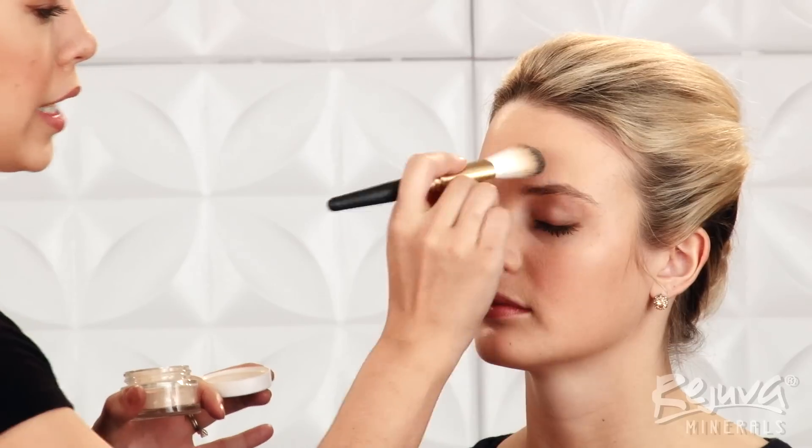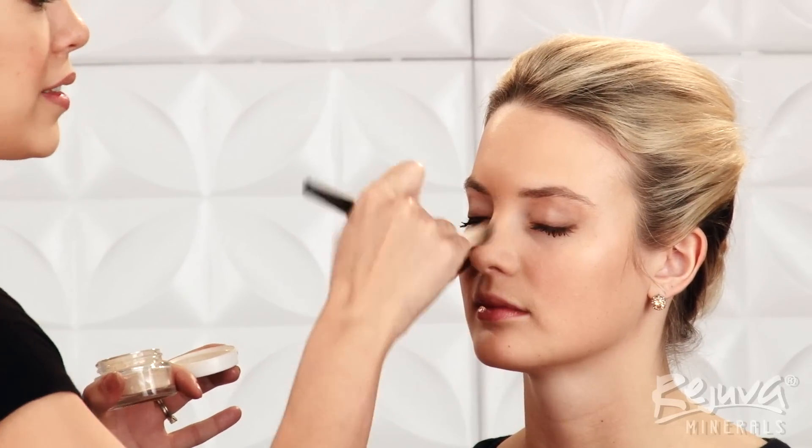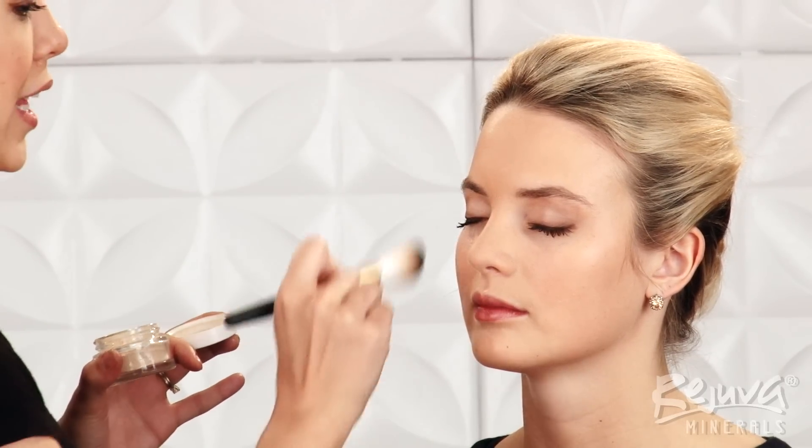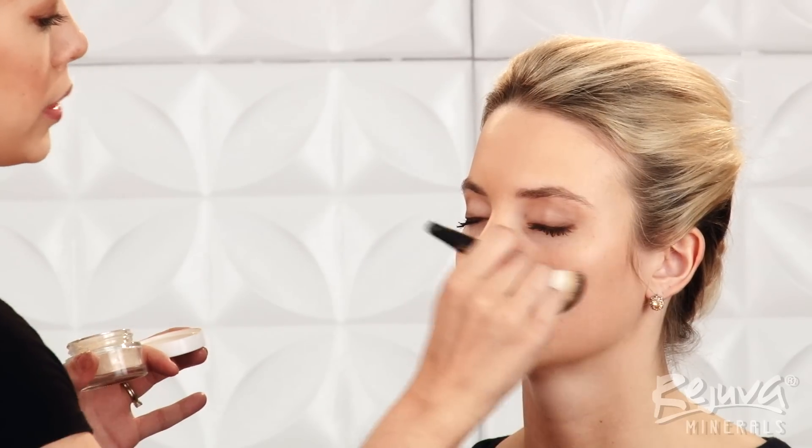Then, using light sweeping motions, I gently dust the loose foundation all over the face. This sets the tinted moisturizer and absorbs any excess oil on the skin, making the foundation more transfer and smudge resistant.